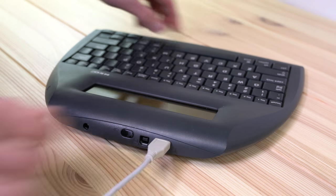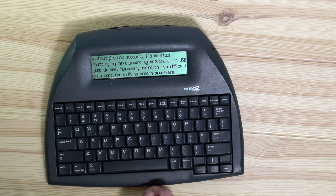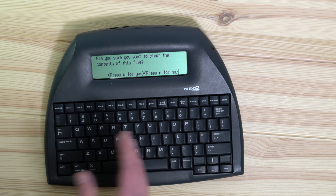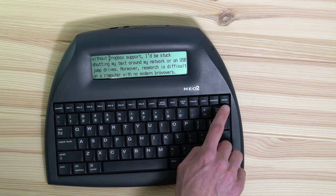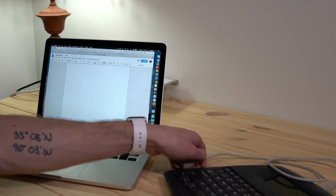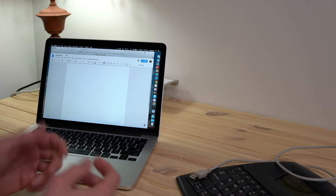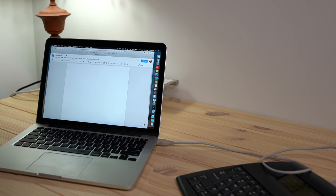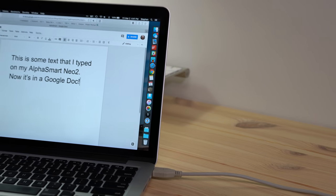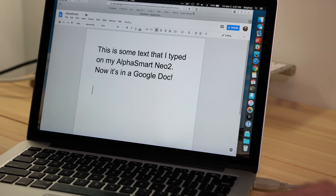I can print the document via USB or infrared. I can find something in the document — searching for the word "Dropbox" finds it in context. I can clear a file, and there's a send button way down at the end. To get text from the AlphaSmart to something more modern — like a MacBook Pro running High Sierra in a Google Doc — I just take a USB cable, plug it into the Mac, the AlphaSmart recognizes it, and I hit the send button. The text gets typed right in, and I can even use the AlphaSmart keyboard as a keyboard for my Mac.